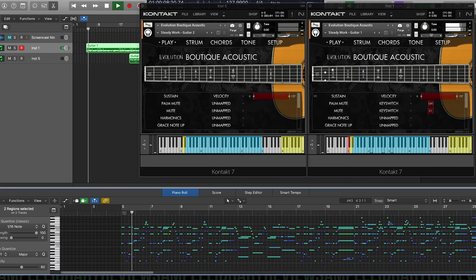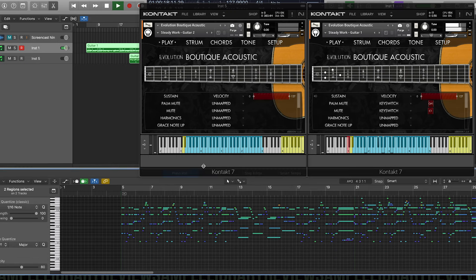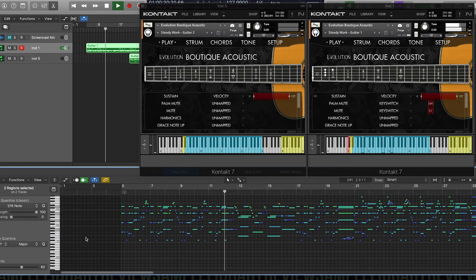The instrument does come with MIDI, so if you're a pianist and you're not used to guitar playing, this is a great way to load up the MIDI they provide and hear how, if you program the way a guitar player would play, it becomes pretty realistic.